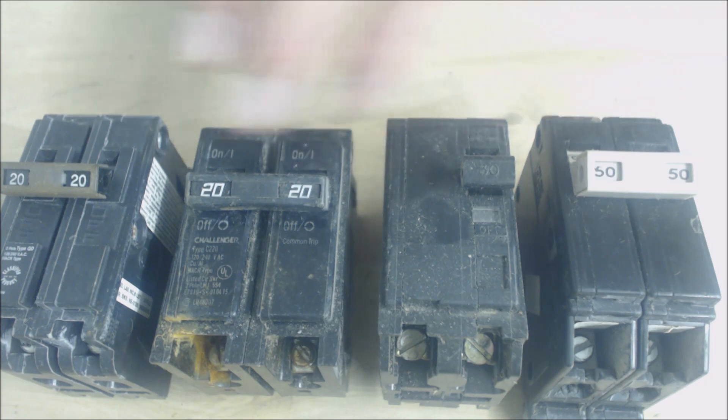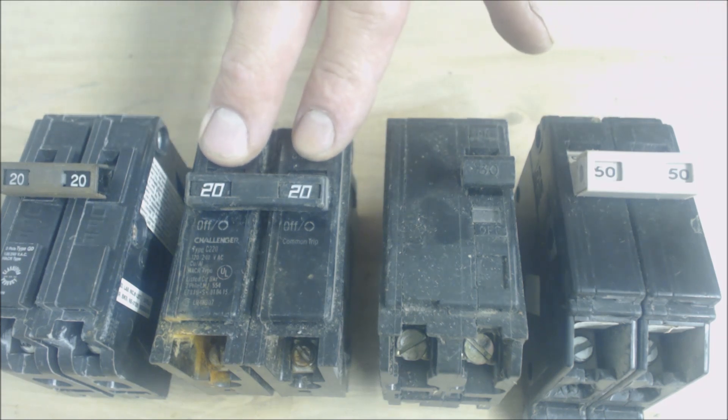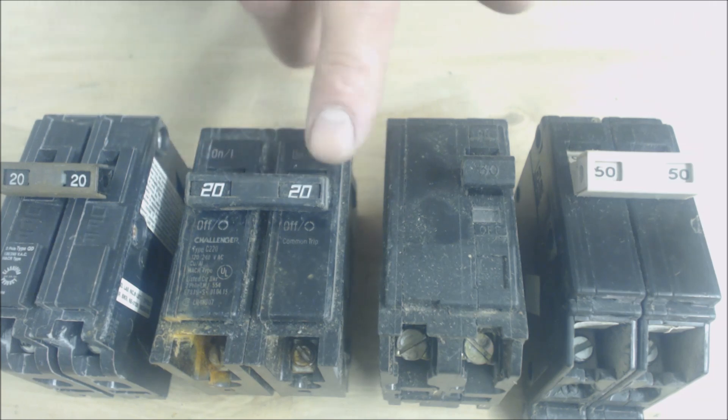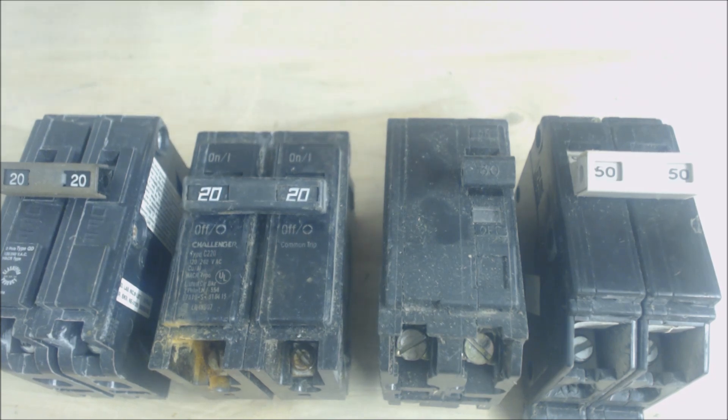The electrician would come out and replace the breaker with the proper size. So say the outdoor unit calls for a 20-amp max fused or amperage rating — you would need to put in a 20-amp breaker and make sure you have the proper wire gauge size for the length of the run.